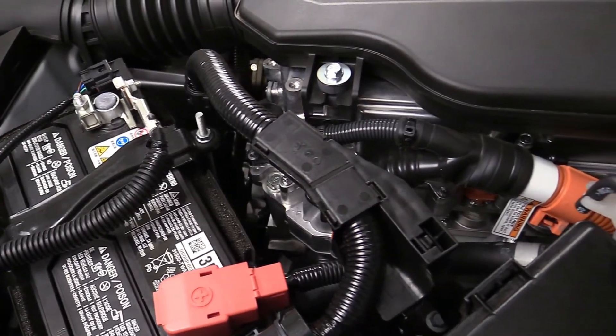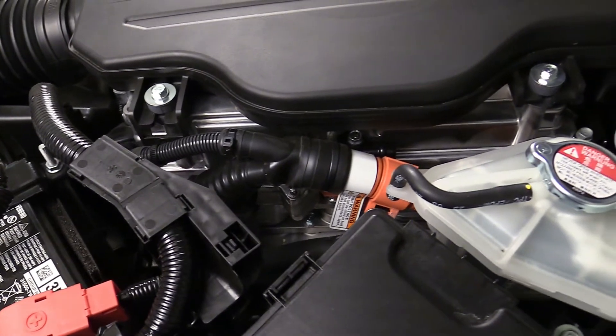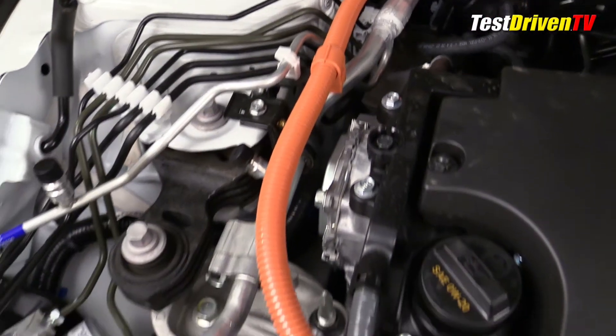The DC-AC power inverter and control unit is mounted atop the ECVT, and from it wind orange high-voltage power cables to various components, including the ECVT and the AC compressor.